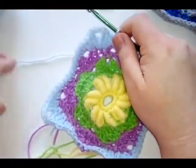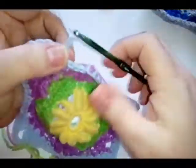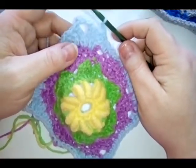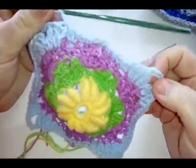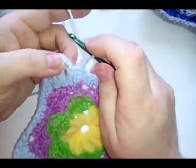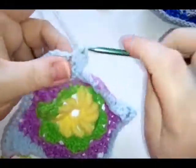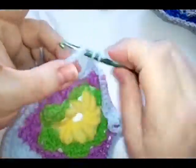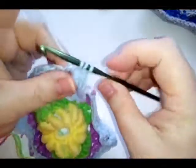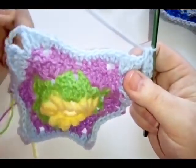For your eighth and final round, chain two which counts as a half double crochet, and then do a half double crochet in every stitch. Along each side between your corners there are 17 stitches. Once you've done your half double crochet there, do a half double crochet into the next stitch and one into the next. At your corner do five half double crochets: one, two, three, four, and five. Then 17 half double crochets, one in every stitch, then five half double crochets in your next corner — all the way round.